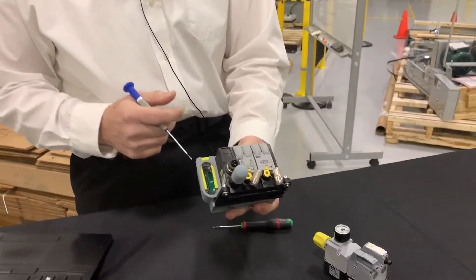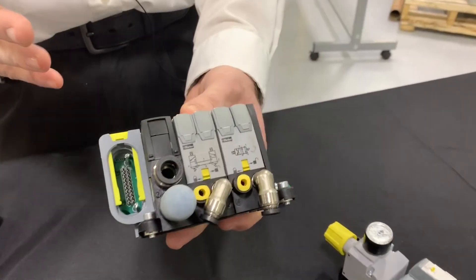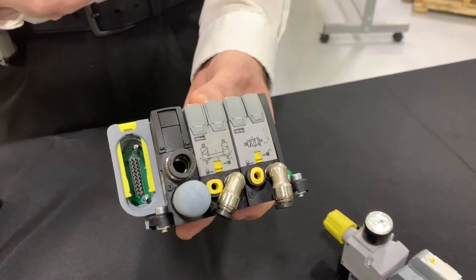Now for those of you not familiar with the Modiflex valves, I'd like to point out a couple of key features — some things that set this apart from other things on the market.